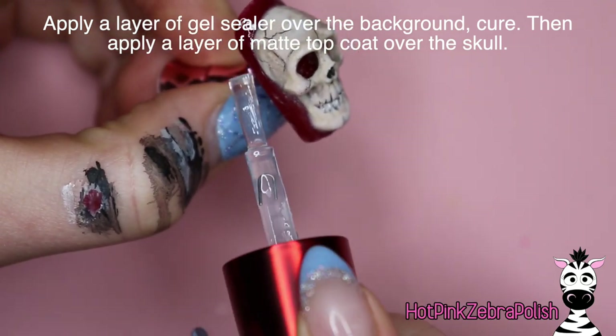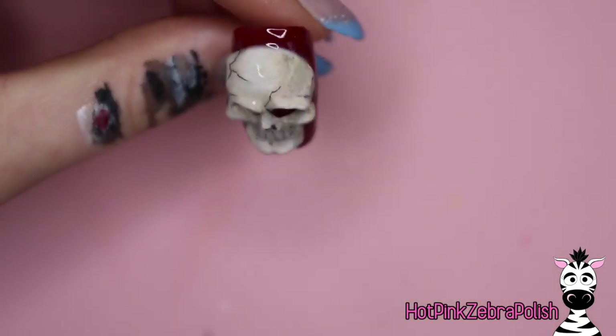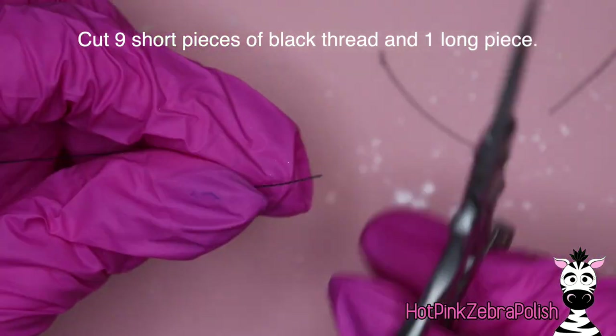I'm going to apply a layer of gel sealer over the background and cure it, then finish my skull with some matte top coat — that is regular lacquer matte top coat, not gel. Just apply that over the top of Mr. Skull and then set this to the side while we make our creepy crawlies.